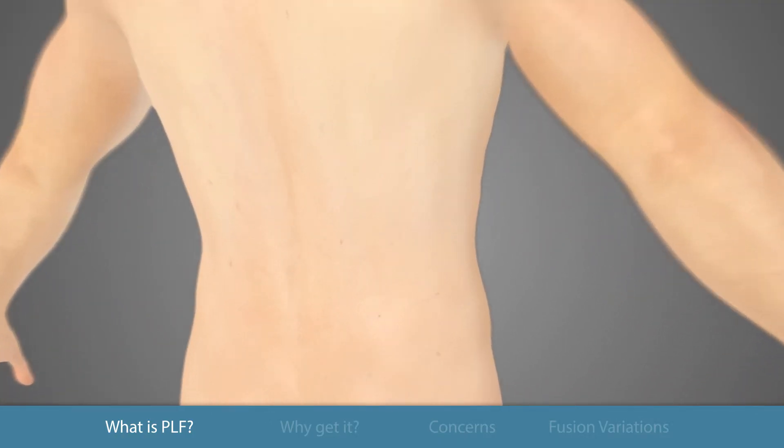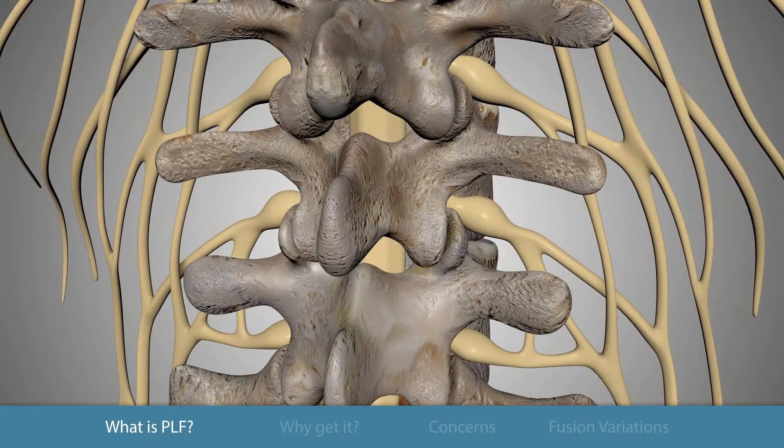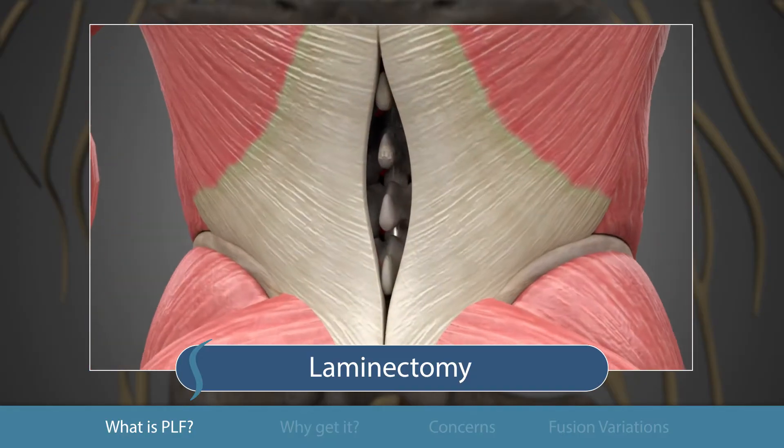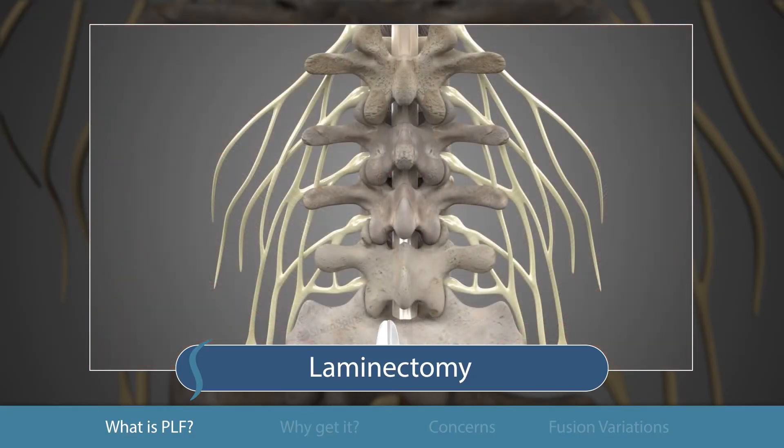The procedure begins with the surgeon making an incision along the midline of the patient's lower back. The back muscles are gently moved to the side so the spine is visible. Usually a fusion is performed together with the laminectomy procedure. As explained in a prior video, laminectomy removes bony pressure on the nerve sac.